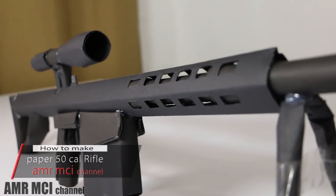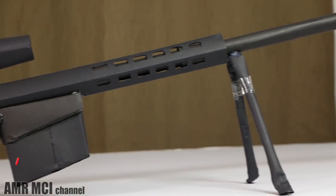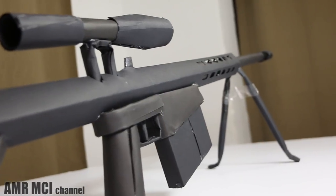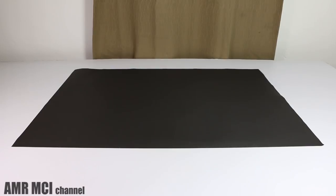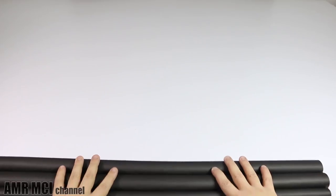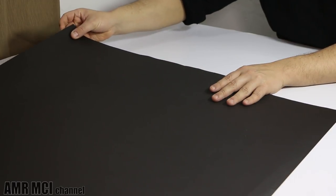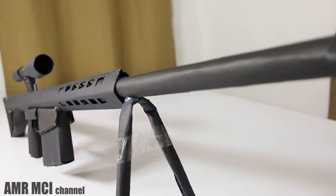In today's video I'm going to be showing you how to make a paper 50 caliber rifle that shoots. This is an original paper design of the 50 caliber and I designed it in a way so that it's easy for everyone to make. For this project we're going to be using a single sheet of black custom paper that has a size of 100 by 70 centimeters. The idea is to make a bunch of paper rolls with different sizes out of that sheet and shape them into that nice looking model — it's much easier than you think.